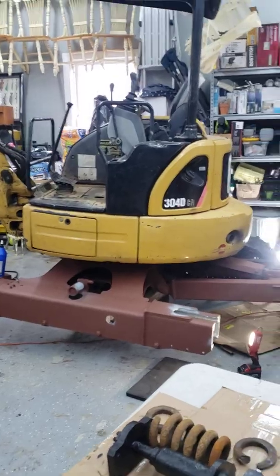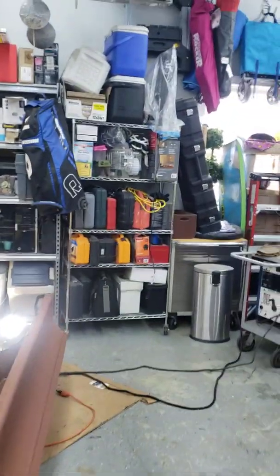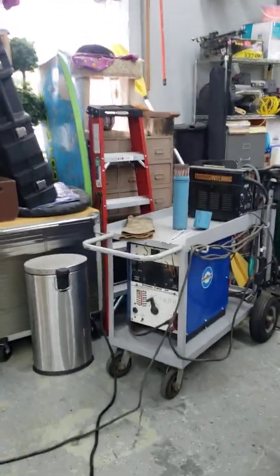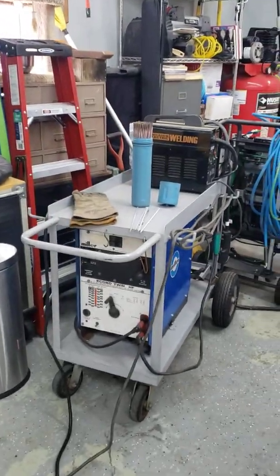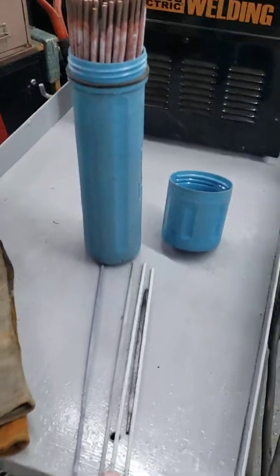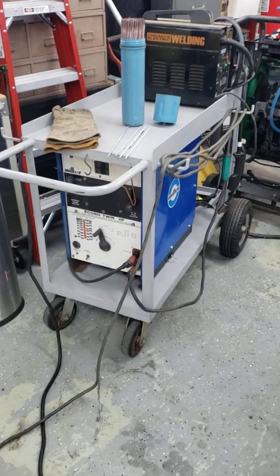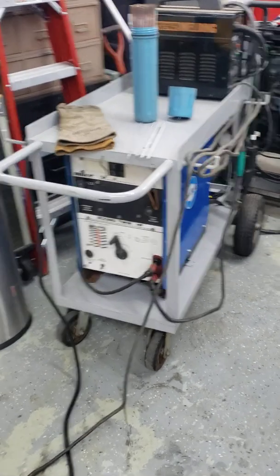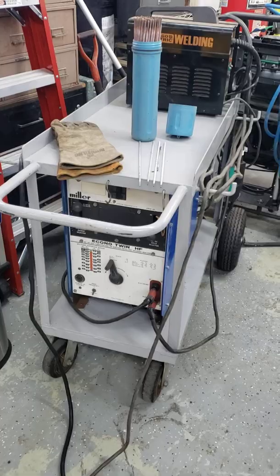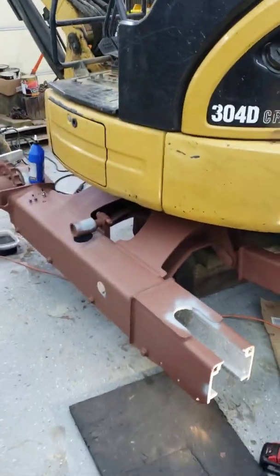Here's the welder I was using — a Miller with hardened-tip rods for the welding. It's an old one, my dad's welder, and it does a great job. I have a 50-amp circuit in the garage here that I'm able to use to get all that welded up.